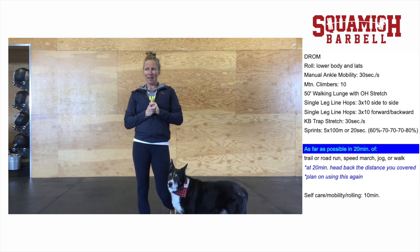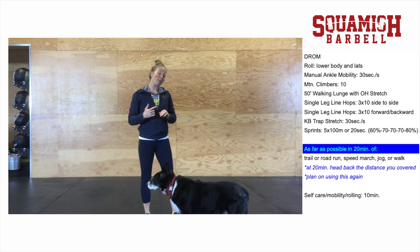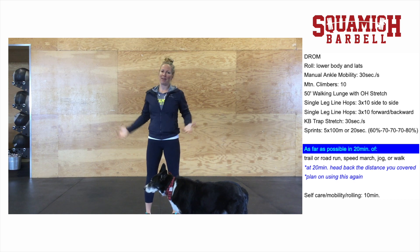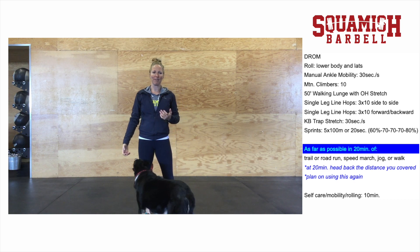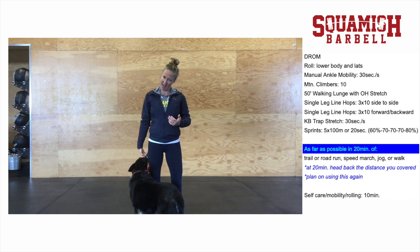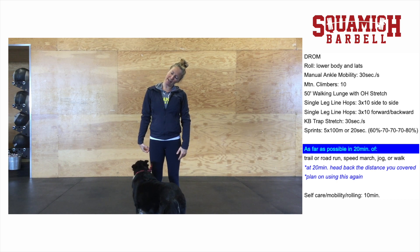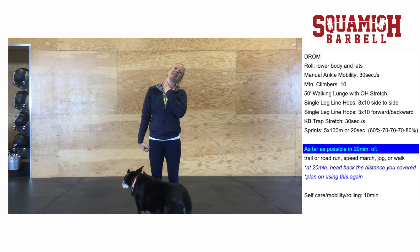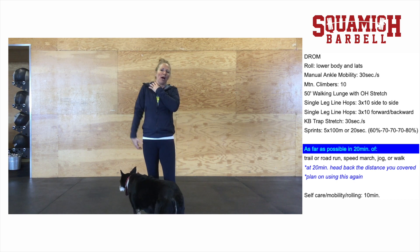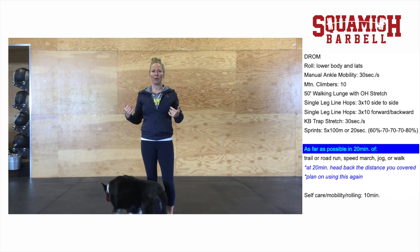The last thing before heading out for your warm-up run is grab a kettlebell — or any object with a little weight. If you don't have one, sit on a chair and hook your hand underneath it, keeping your shoulder down. Do the kettlebell trap stretch: go nose down to armpit, and also tilt your head back to get into your scalenes, which are accessory muscles of breathing when running. This helps decompress the shoulders and gives you better range of motion in your upper body.